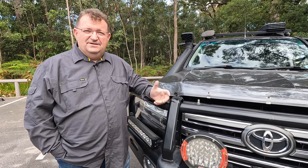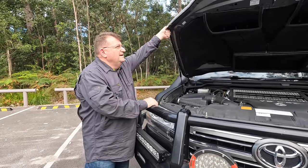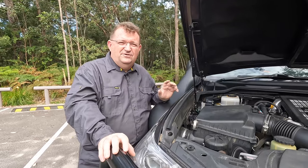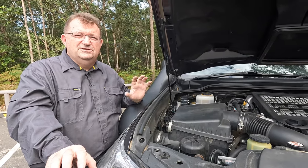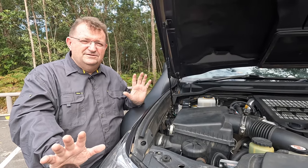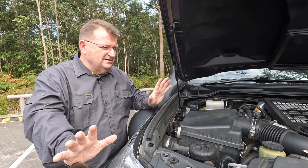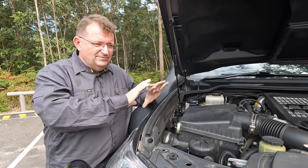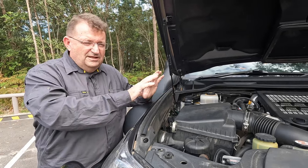Let's take a look underneath the bonnet — there's been a bit of work done in the engine bay. A lot of it actually looks stock, and I've been very careful with the changes I've made because I really didn't want to mess with all the work Toyota had done around the engine and reliability. I need this vehicle to go long distances and just work the way it was designed to work.